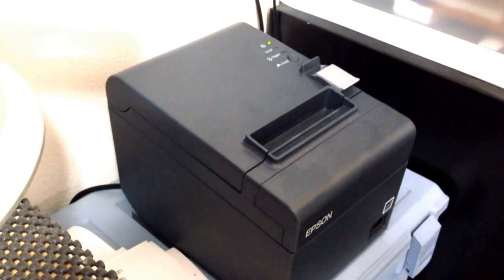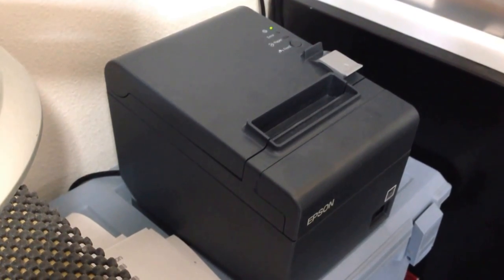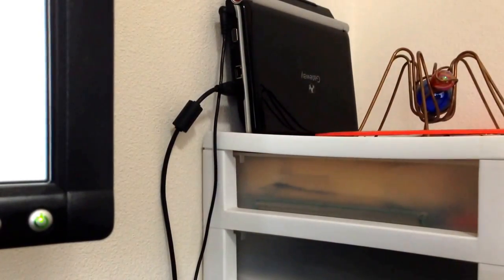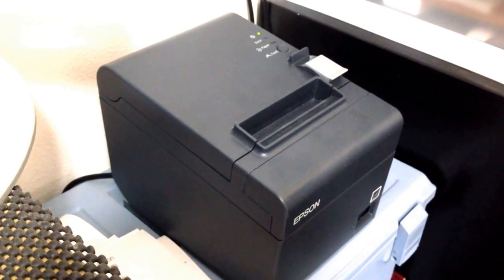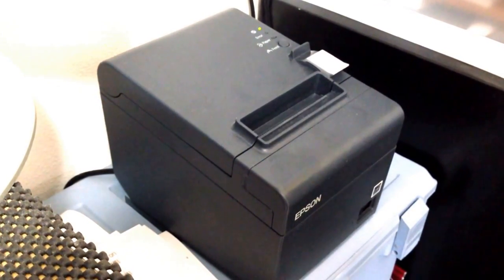This particular one doesn't allow for the swapping out of those cards, but others do. This printer is connected to a Linux server up there in that corner, which is basically a wireless point where you can print to this printer. So anywhere on this network I can send files over here, whether directly from that Linux server or from other Windows printers. It's a shared printer.